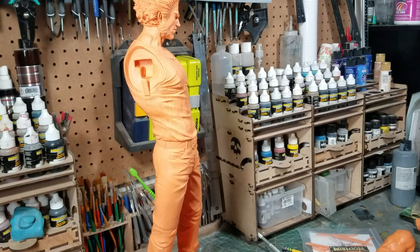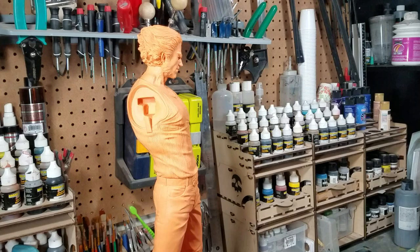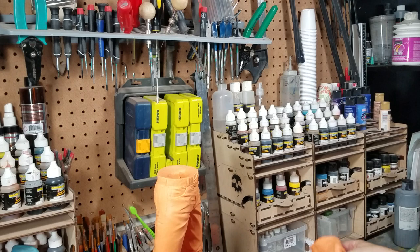What's up everyone, it's Matt Marozik and this will be the first build video of my next project on the bench. Just finished up Superman Forever and this is next.